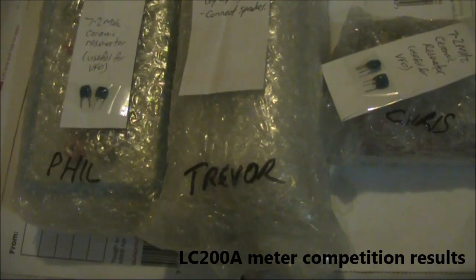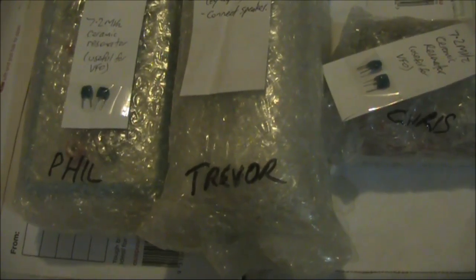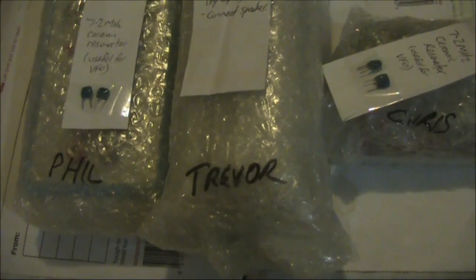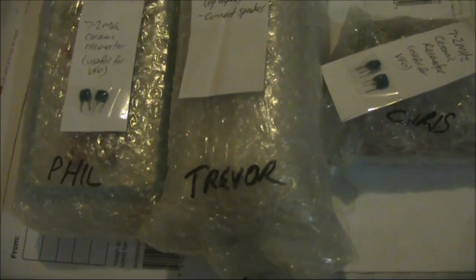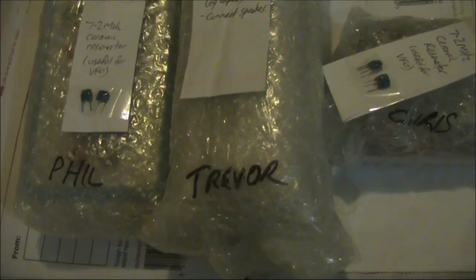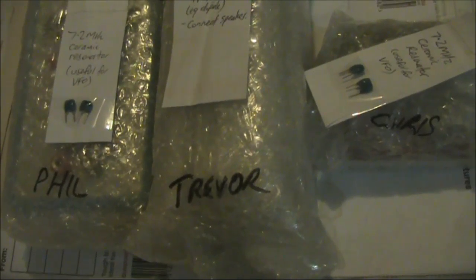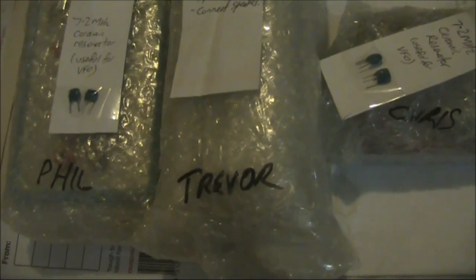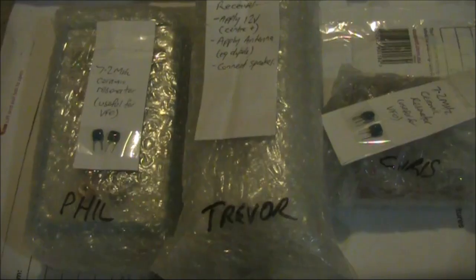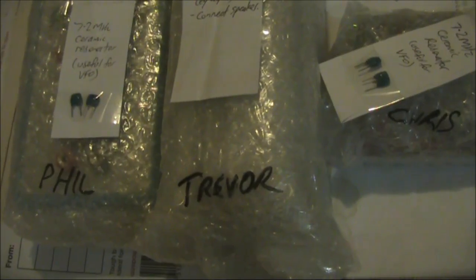Now an announcement on the LC meter competition. There are three entries that were particularly hard to judge. Congratulations to Phil VK8VWA who won the first prize of the LC meter. Chris VK3ABU working in Parabadu gets the transistor tester, and Trevor Day gets an 80 meter receiver — happy listening Trevor and good luck getting your amateur license. All entrants have been emailed and once I have your address I'll get the prizes off to you. Thanks to those who entered.